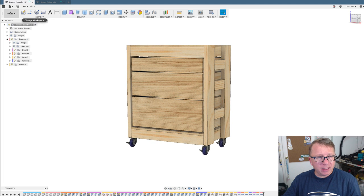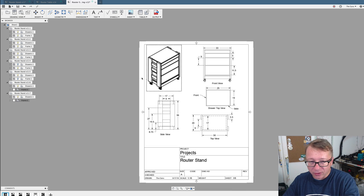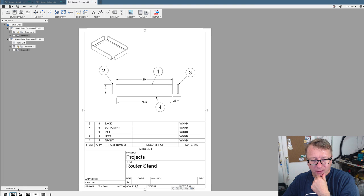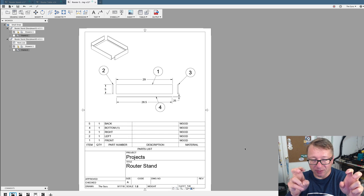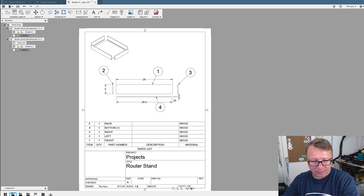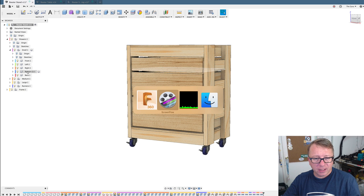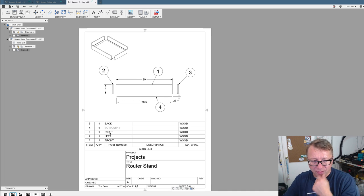Let me switch over to the drawing file for the first design. You can see the outline of the table, and I've done some dimensioning here. Over here, this shows one of the drawers and this is the bill of materials. You can see it says back, top, right, left, front. Switching back to Fusion, here's the small drawer expanded — you can see front, left, right, back, and bottom. So it's very straightforward; these are the components.